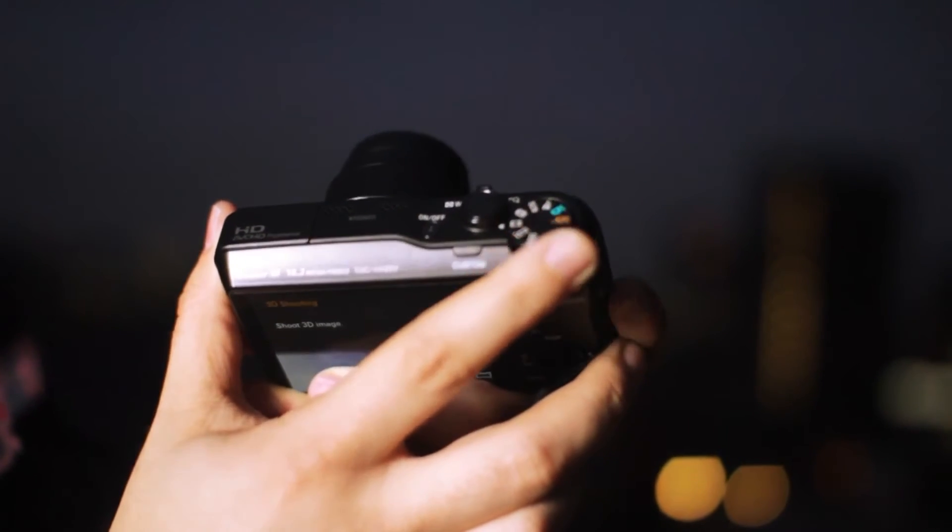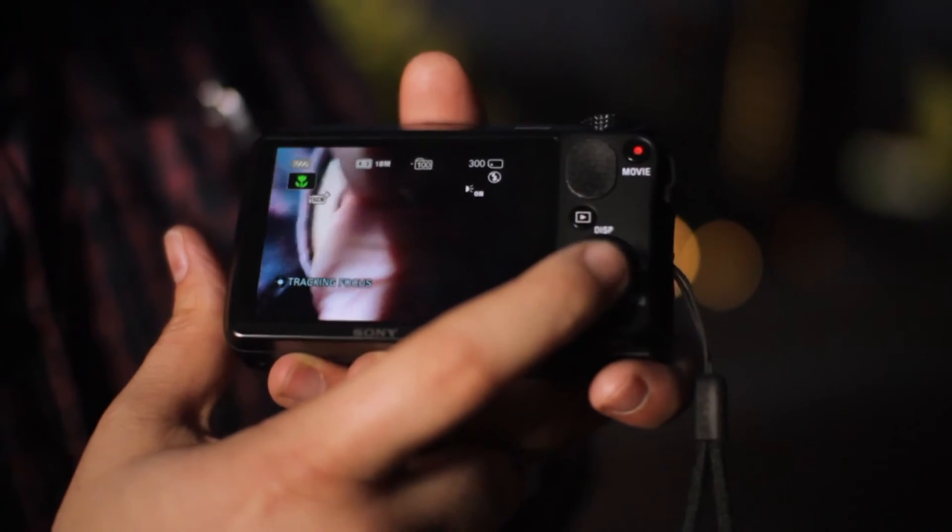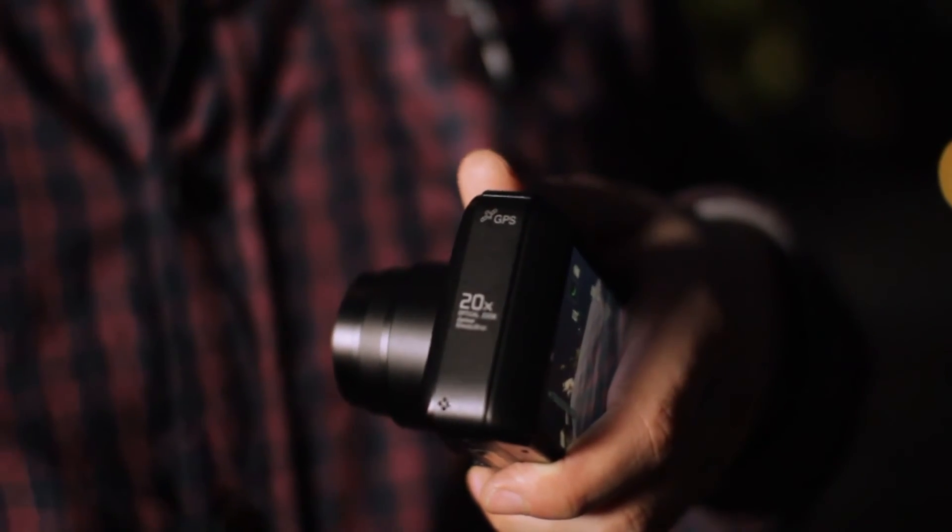At the top of the camera you can see it's got a good mode dial here which has a nice action on it. It's also got the zoom controls on the capture button right here, and we've got the menu control — a 360-degree dial with a menu button in the middle. This screen isn't touchscreen like some of its other camera packs.